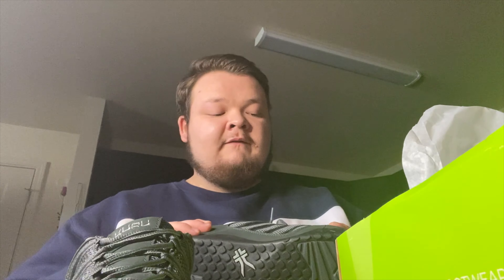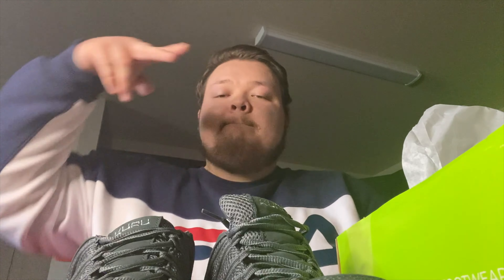I'm tired of waking up with pain in my feet. In about two to three weeks I'll follow back up with my review and how I feel about them.